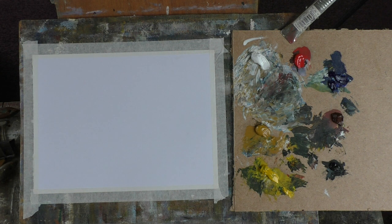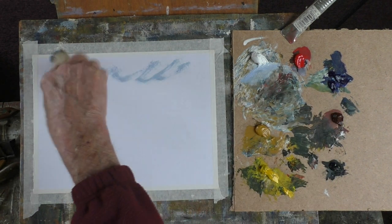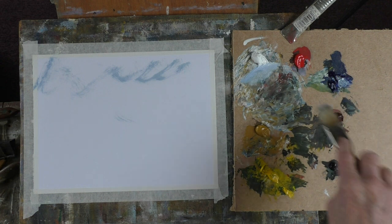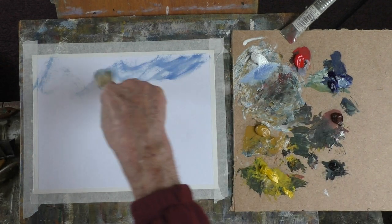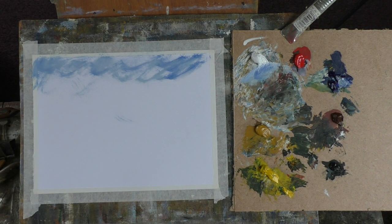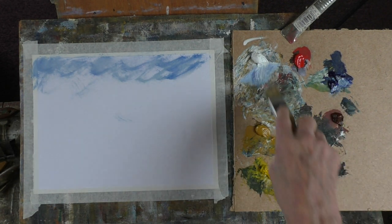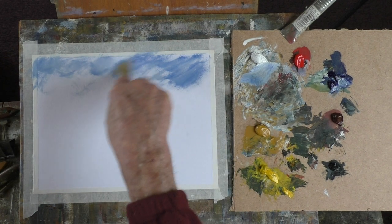Right, okay. Nothing particular in mind — I'm just going to paint and sort of hope something comes of it. A bit of a landscape. So let's have a bit of blue. Pasting this on there. That brush is a bit floppy. I'll use one of these worn-out brushes. Bit of linseed — just helps it flow.